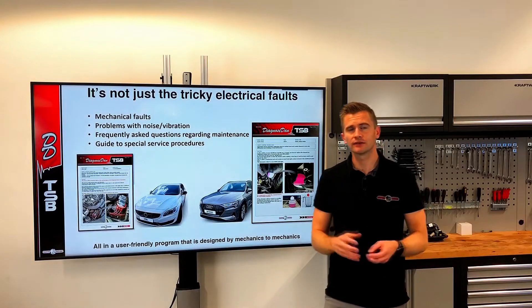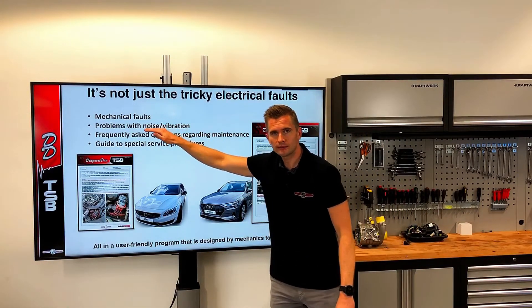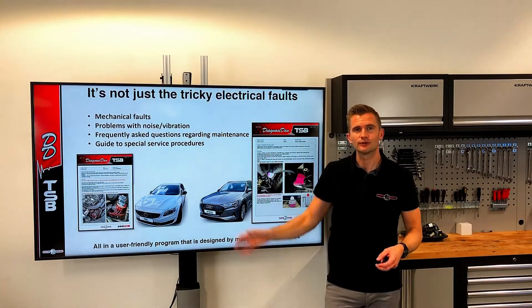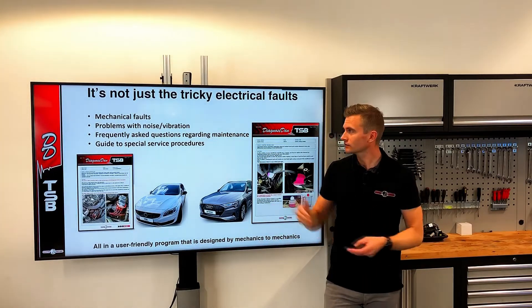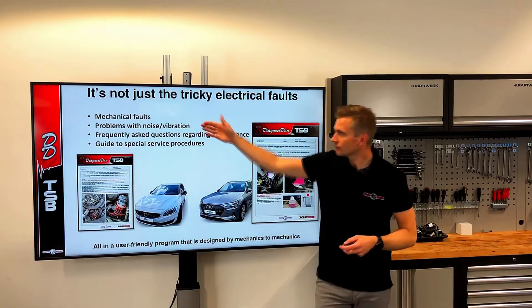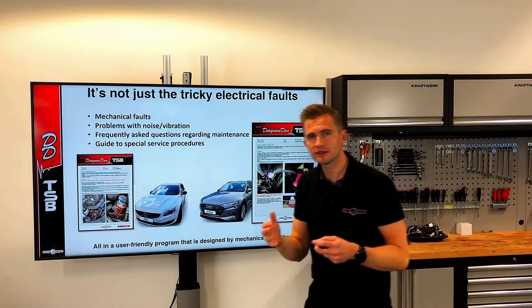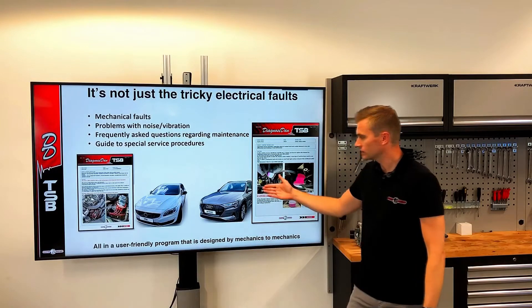But it's not just tricky electrical faults where you will find TSBs. We also have many TSBs on mechanical problems, for example noise and vibration. We all know how time-consuming it can be to track down a noise vibration fault, so we try to cover these with video and sound files to help you find the fault. And of course, the older the car gets, the more of these problems you will experience. If we receive many questions regarding a specific maintenance procedure, we also provide guides explaining how to do the procedure and how the system works.